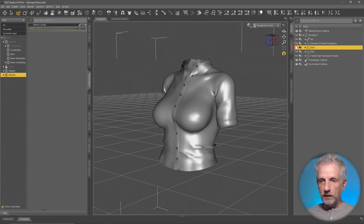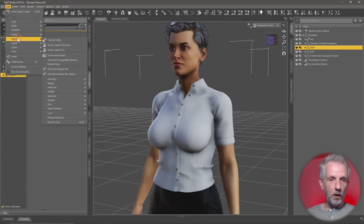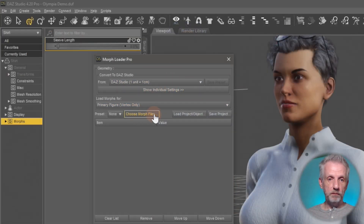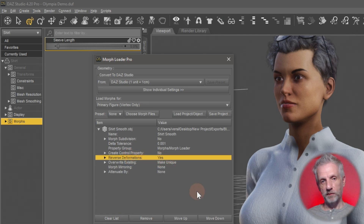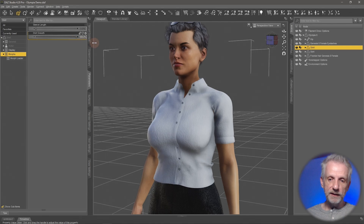With a bit of luck this should now be importable in DAZ Studio. Head over to Edit > Object > More Floater Pro, or Edit > Figure > More Floater Pro — it's the same script. Browse to the file just exported, 'shirt_smooth.' The important bit in this dialogue is to select Reverse Deformations — that's very important, if there's one takeaway. Hit OK. 'Morph has been imported successfully' means everything was done right. Error messages like geometry mismatch mean the export from DAZ Studio or Blender was incorrect.